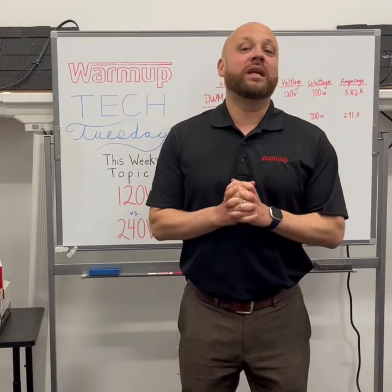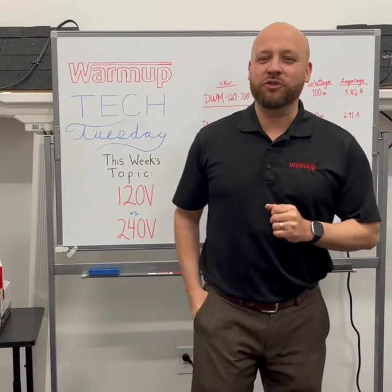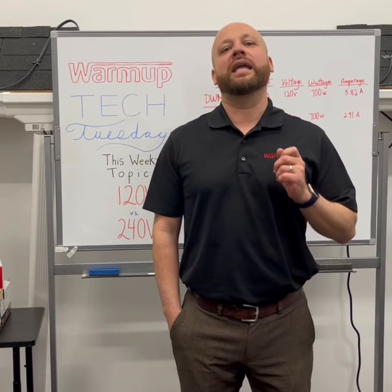When it comes to figuring out if you want a 120V system versus a 240V system, it really comes down to the thermostat. The thermostat is what dictates how much amperage draw it can take.